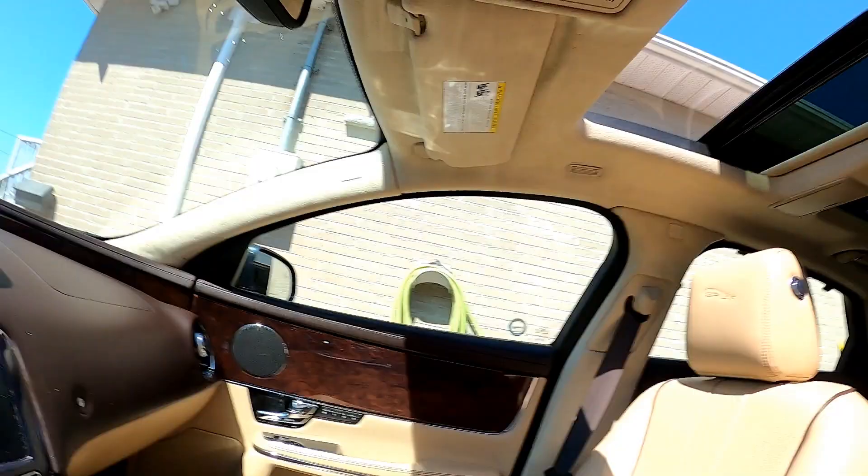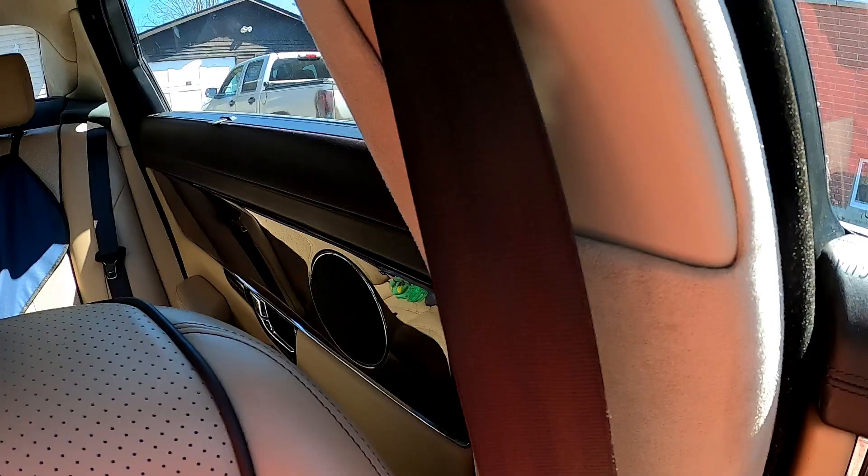Hey guys, how's it going? Back working on the Jaguar XJL again with another little project. This one really bothers me — it's the door speakers. I've got two bad ones: the passenger door front rattles, and the driver side rear one rattles too.